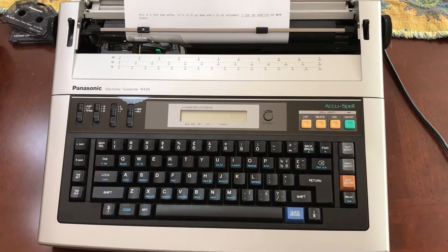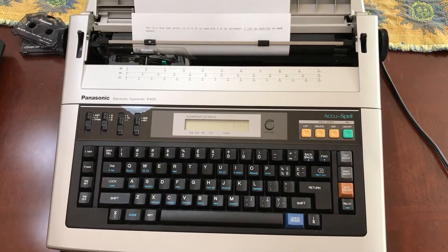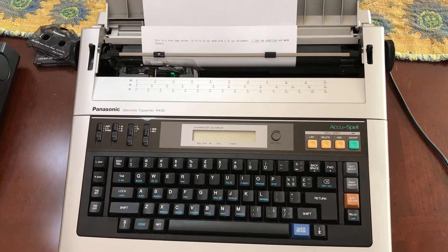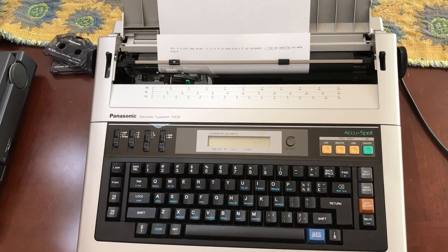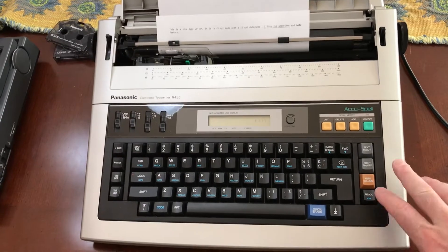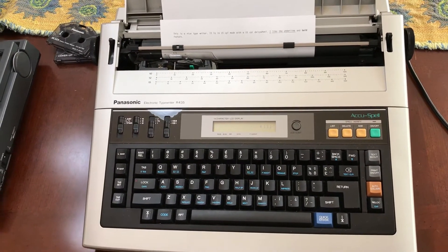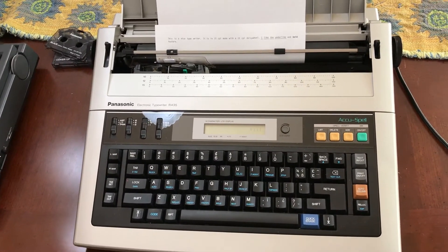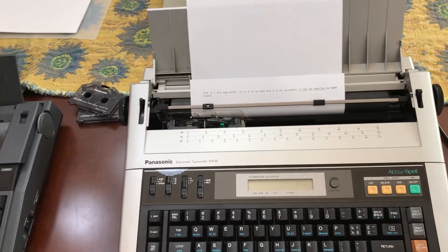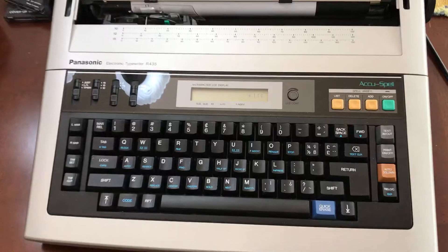Hi there everybody. You're looking at a typewriter, an electronic typewriter. It's probably one of the first typewriters that I've picked up in a very long time. When I was a kid this was the way I used to type out reports when I was in school, and recently I picked up on these because I have some kids who are Millennials and they thought this is pretty interesting. Anyways, this was a nice find. It's a Panasonic R435 in great shape.